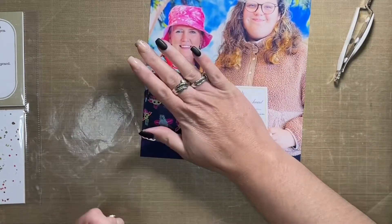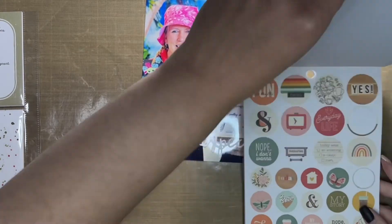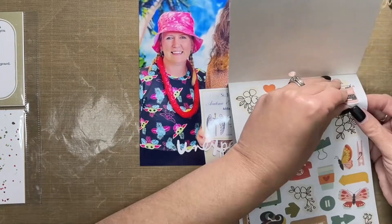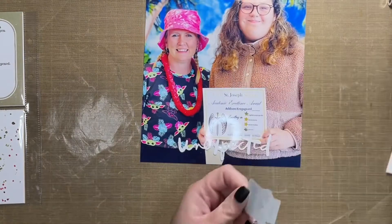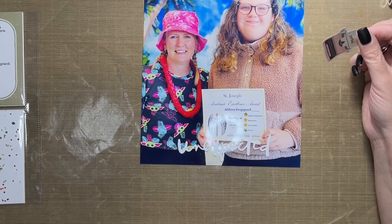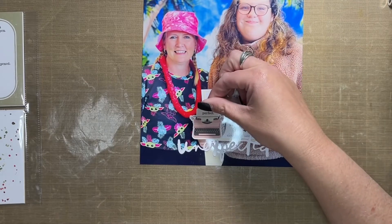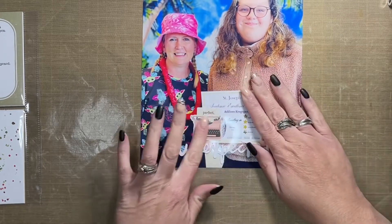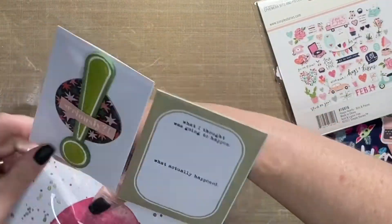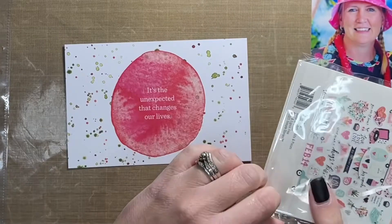Back to the photo — I'm going to embellish it just a little bit. I took the Unexpected die cut that came with the kit and glued it to the bottom of the photo. Then on top of that I added a sticker from Simple Stories as well. I end up taking the pink typewriter that was in the top right of that sticker book, but when I go to put it on the photo, it covers up information I don't want hidden. So rather than finding something else, I just shift it toward the left-hand edge of where 'Unexpected' is and leave it at that. The oversized photo is done.